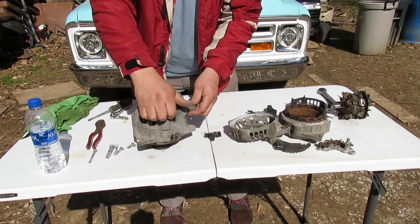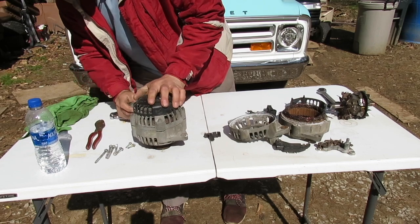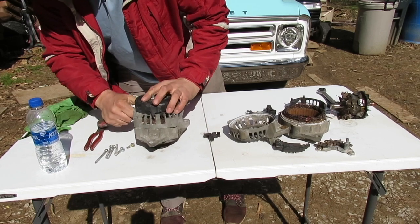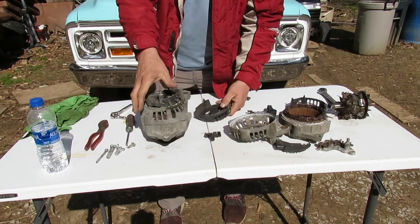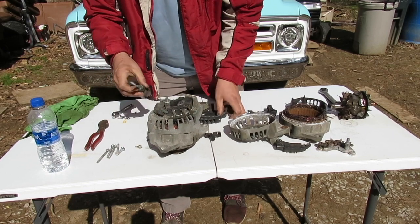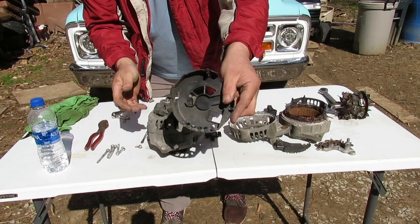Under this cover you'll have to carefully just pop the little fasteners off. Be very careful not to damage the coils or any of the connections here, and don't break anything while you're prying - you can see the little clips like that.